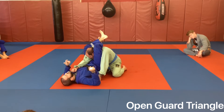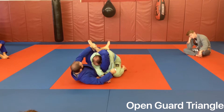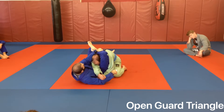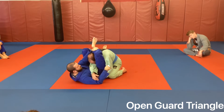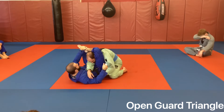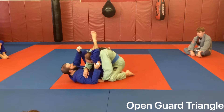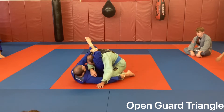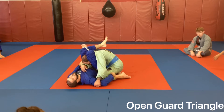Order of operations as always: arm across, I comb his hair behind his ear and grab my shin. Do not grab your foot - grab the shin right behind his neck. That allows you to lock that elbow in and now he can't get out easily. Foot goes on the hip - if I catch you with your foot on the floor, you're going to end up stepped over. Other hand can scoop the leg, grab some pants, do whatever you need. Close the leg over to lock the triangle.